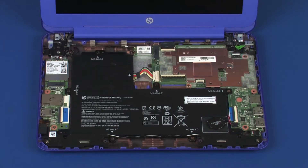Removal. Ensure the battery cable is disconnected from its connector on the system board.